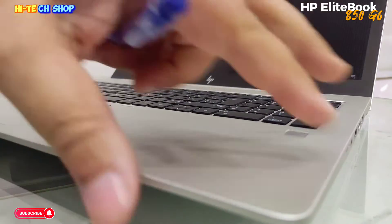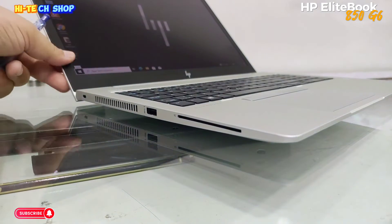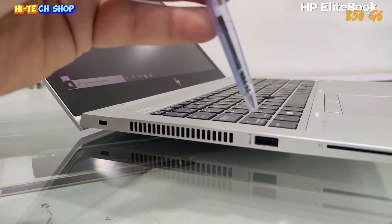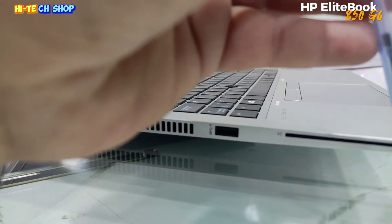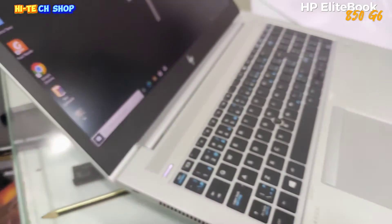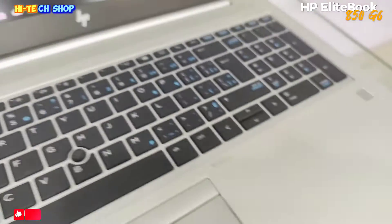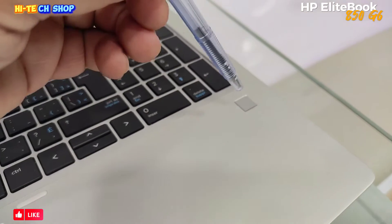If you look at the left side, there are two USB ports. There is also a power button, and on the right side there is a fingerprint sensor.